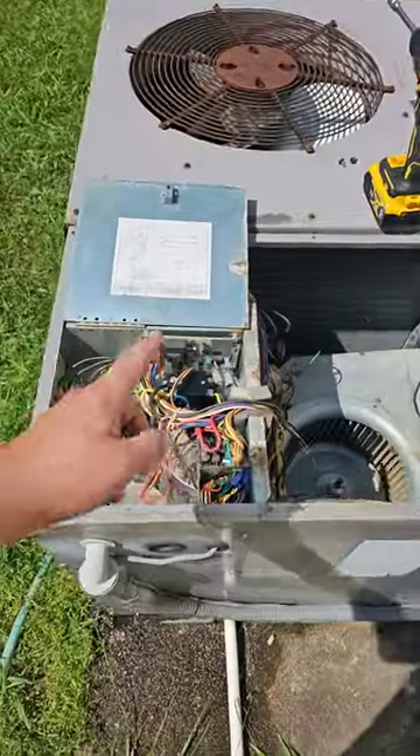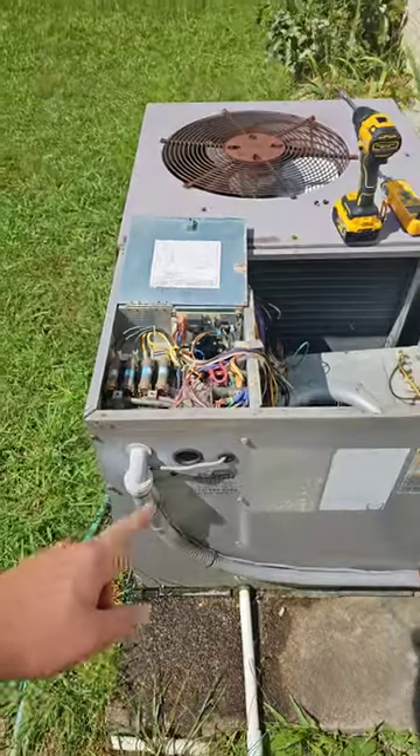The contacts should only pull in when you have a call from the thermostat. Now I've got a new contactor — I'm going to give it a call from the thermostat.